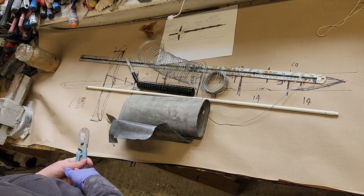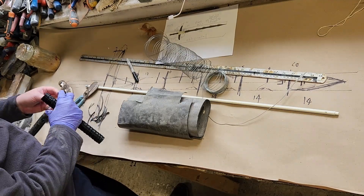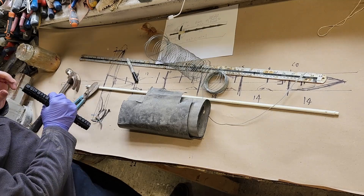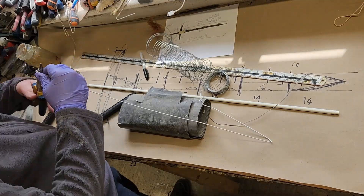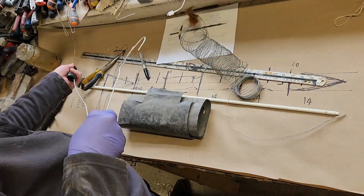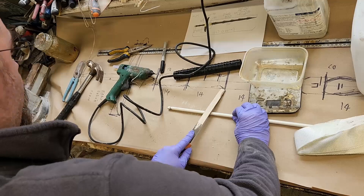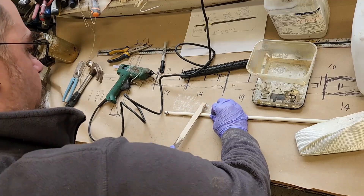I'm cutting up strips of lead to later put into the handle of the sword to give it an overall better balance. This commission is actually for a master 3D printer, and as they wanted a very specific style of handle, we agreed that they could print it themselves and I'd make sure it was added to the sword. Here I'm just jamming the lead further down to the end of the handle.